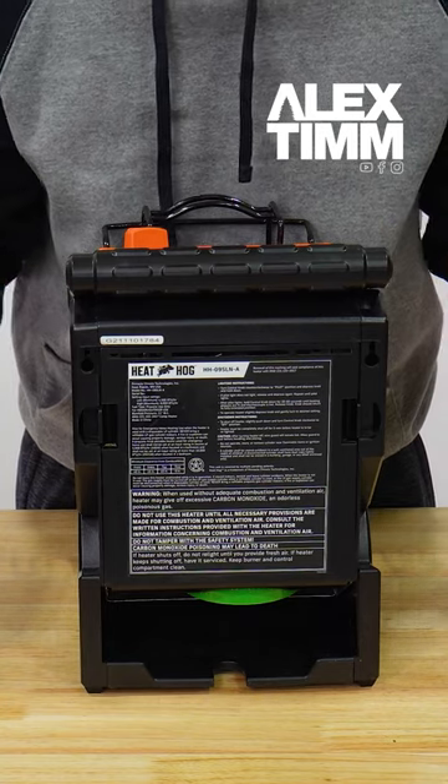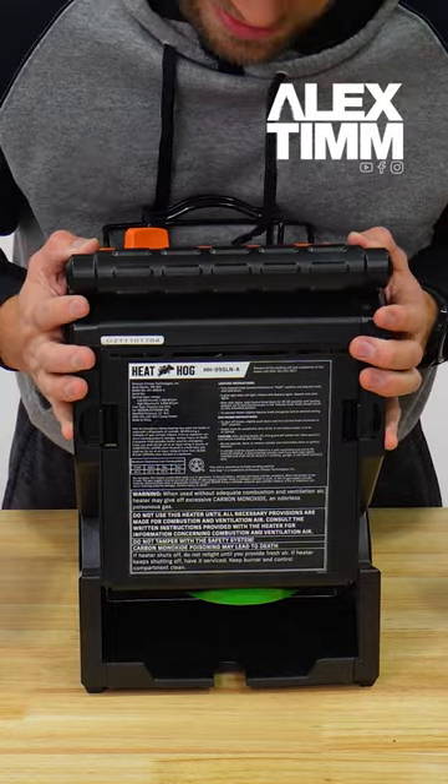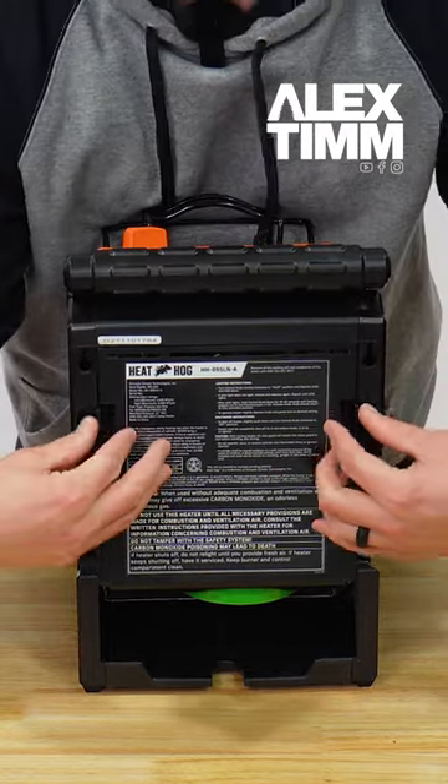On the back of the unit, it's just like the 18,000 BTU unit — you've got your screw holes here so you can hang the heater up, which I absolutely love, and you've got your back panel that you can take off.